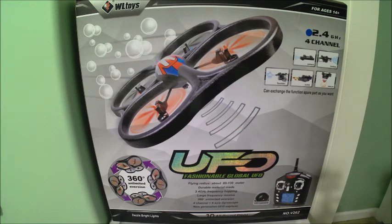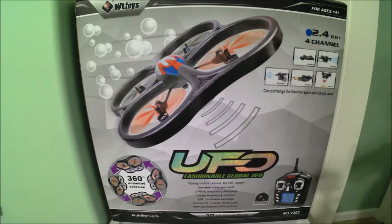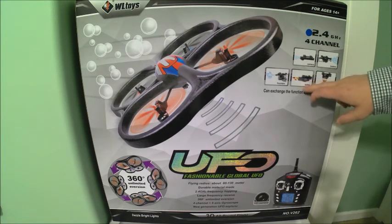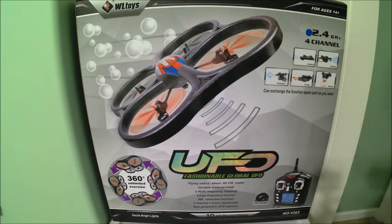From looking at the box, we can see that it's got a styrofoam or high density foam body. We've got several different accessories that we can purchase for it: the camera, the bubble blower, the rescue hook, the little projectile shooter, or even a little water gun. But as this comes, it does not include any of those, to my understanding.